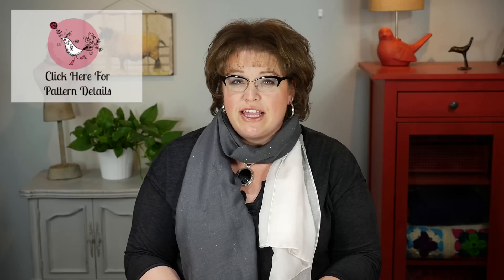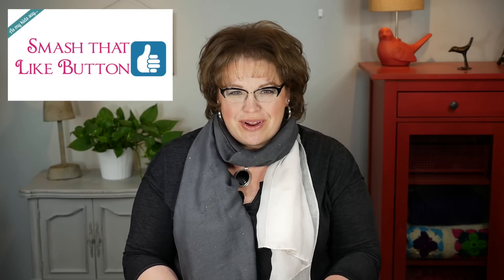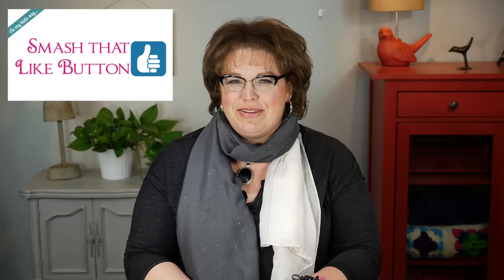So that's the story behind the Bird Seed Cowl and I'm excited to show you how to make this today. All I need you to do is go download the pattern — it's available for free on redheart.com. There's a link on your screen, or for those of you on a mobile device, it's down in the video notes below. While you're down there, go ahead and smash that like button so everybody knows you enjoyed this video.